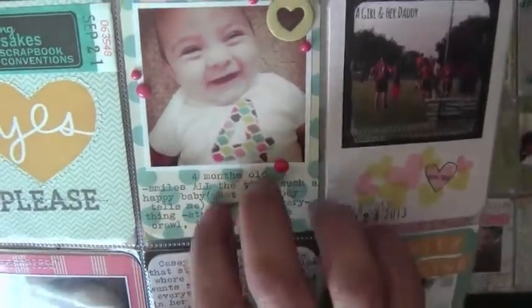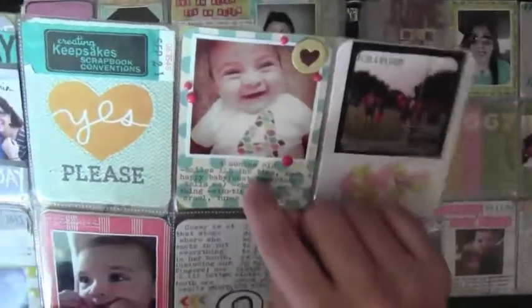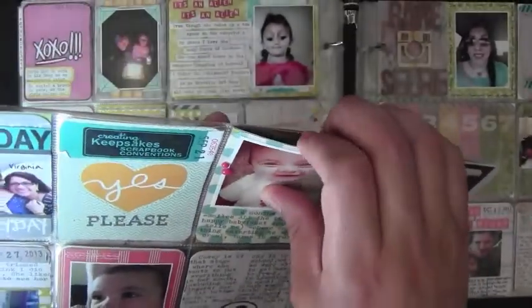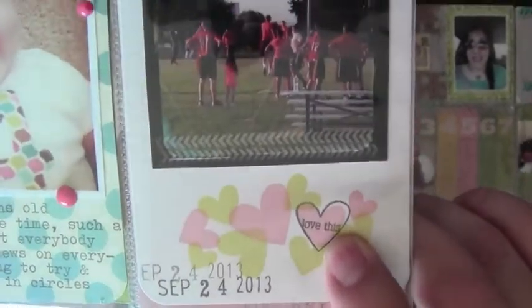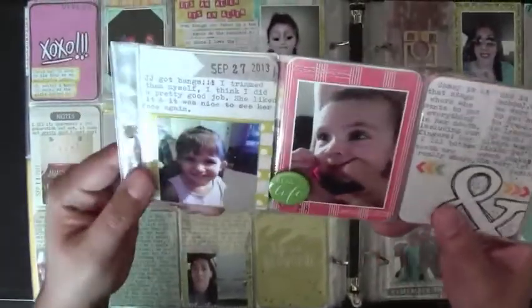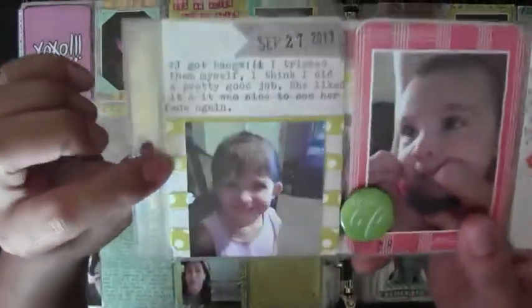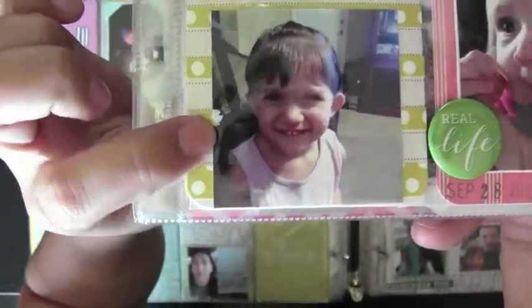There's her four-month little card with some updates. I think this is a Becky Higgins card from the Craft; I like this cottage outline I did with one of my stamps. That's my husband and my daughter at one of his flag football team games. This card is actually a journaling card — you can see the dotted lines — and I just added some scrap pieces of paper.